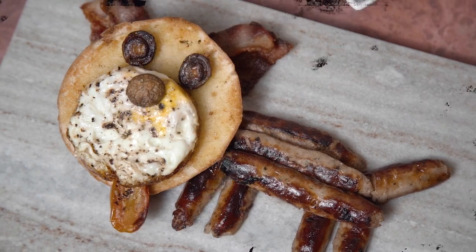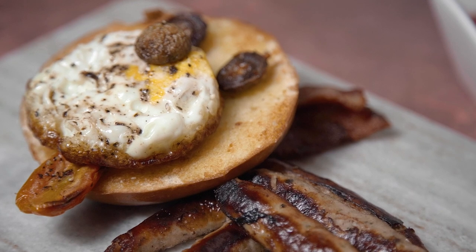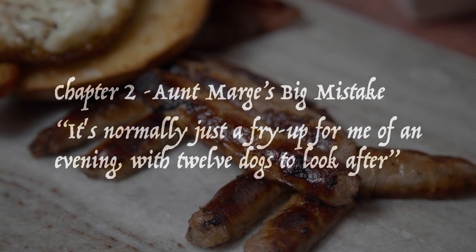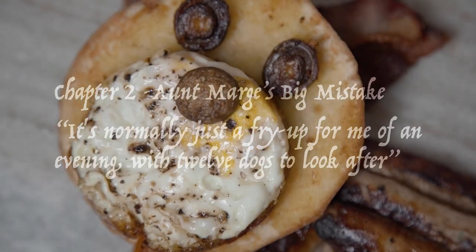Our next recipe is also in Chapter 2 of The Prisoner of Azkaban: Aunt Marge's Big Mistake. While the family are still chatting after dinner we hear it's 'normally just a fry-up for me of an evening with 12 dogs to look after.' Well, I guess we'll try not to make a dog's dinner of this one — fry-ups are back!